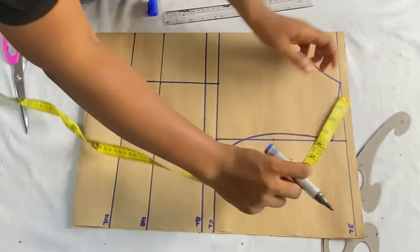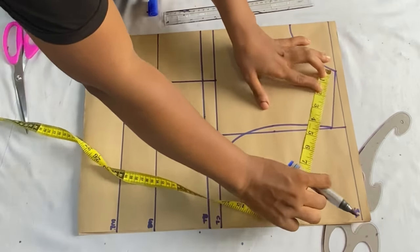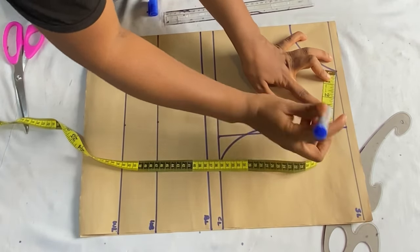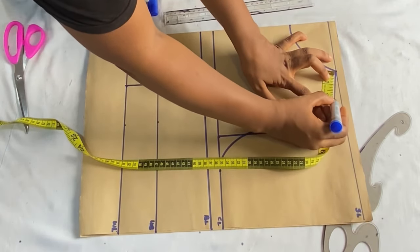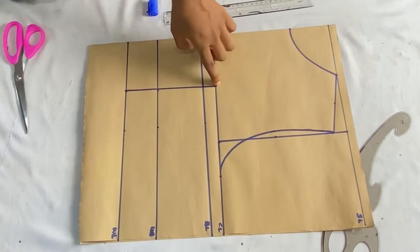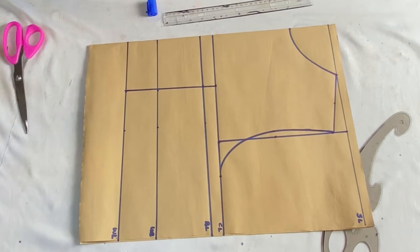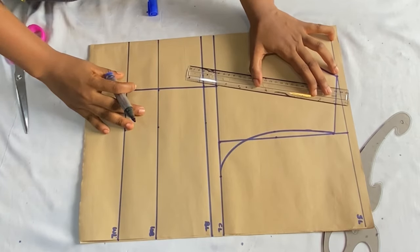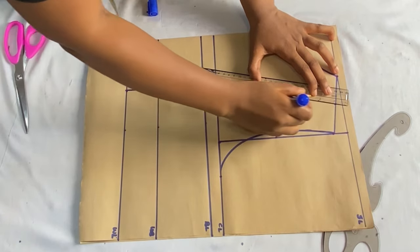Come over to the shoulder line and find the midpoint — I have about four inches here so the midpoint is about two inches. Use your ruler to connect that two-inch mark down to meet the dart line, and go ahead to connect the points together.